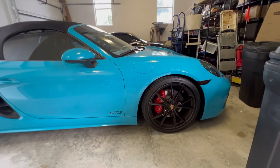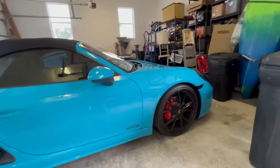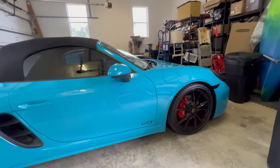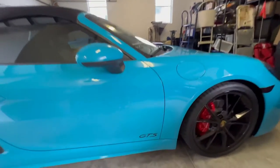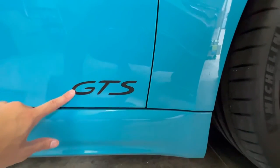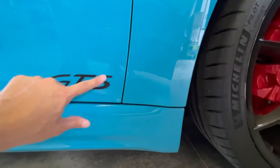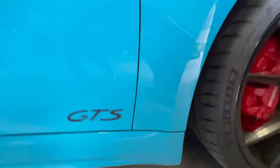There you have it — our 718 Boxster GTS with front side marker overlays and standard dark smoke matte black GTS stickers for the doors. If you don't feel like it pushed down all the way, you can just trace it with your finger and make sure all the edges are down. But it looks good.